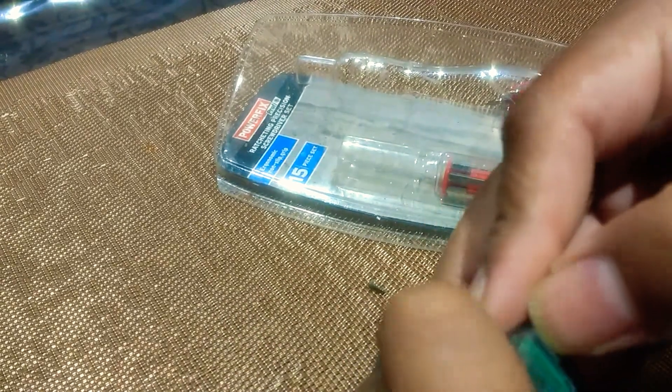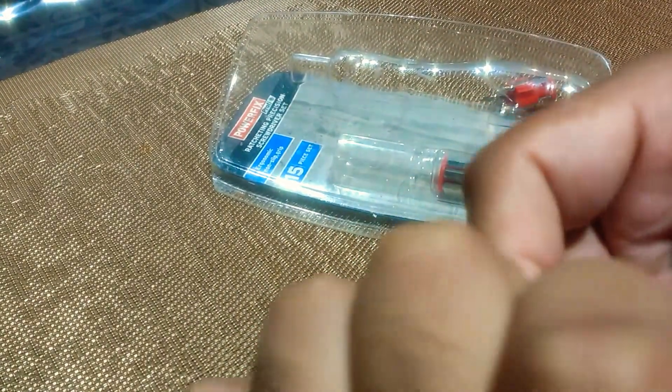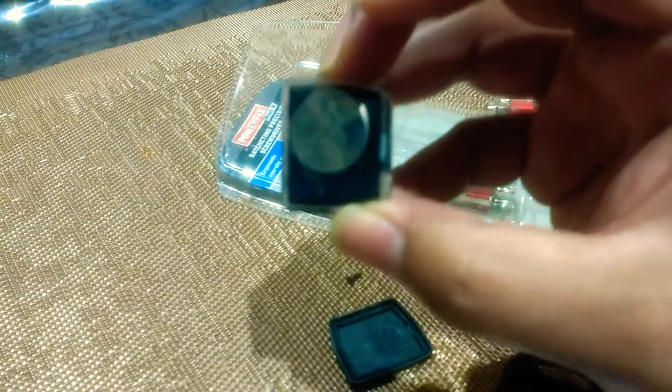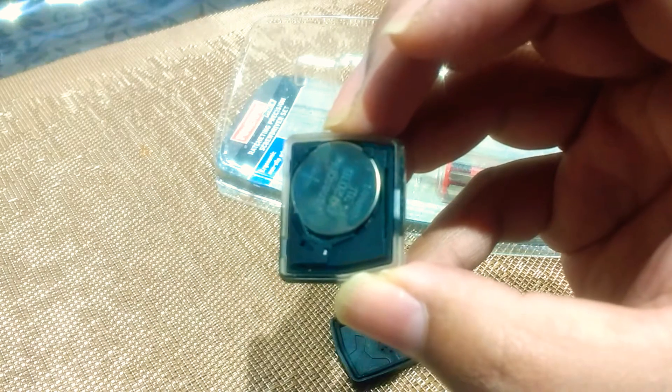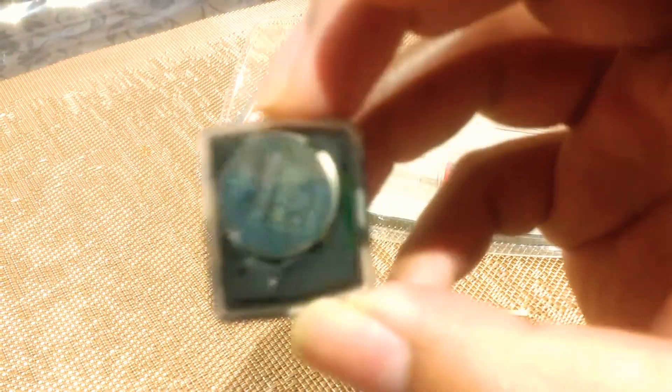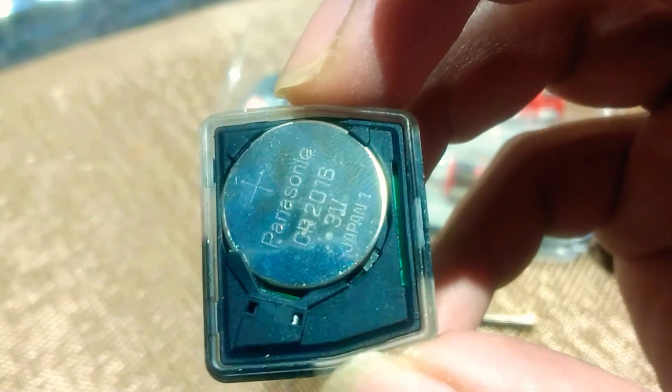Or just do it by hand actually — a bit fiddly. Then you just need to change the battery. So I don't know if you can see it there — if you can get the focus. It's CR2016.